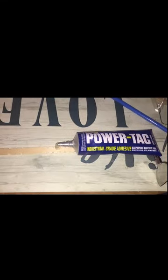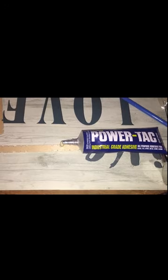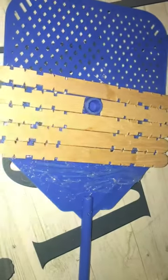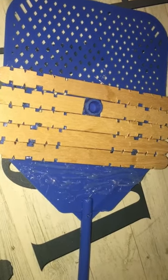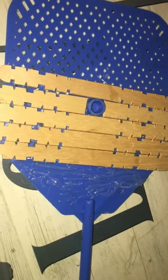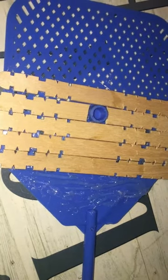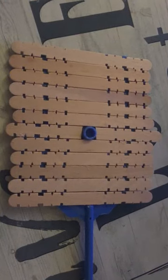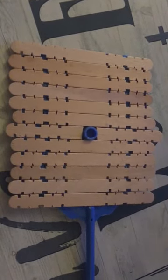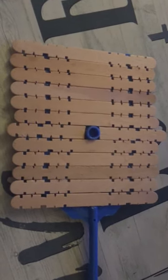To glue it down I'm using some PowerTac industrial grade adhesive. I started out by putting the glue on the sticks, but when I got closer to the bottom I decided just to put the glue on the fly swatter itself because I don't want the glue overhanging. This is what the fly swatter looks like with the wooden pieces glued down on it.